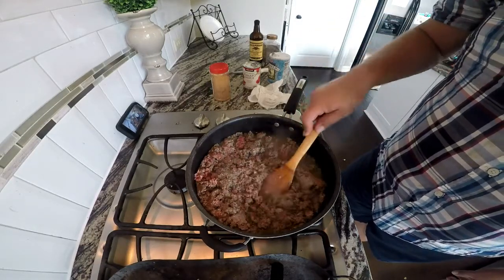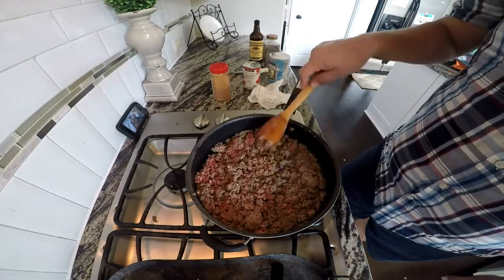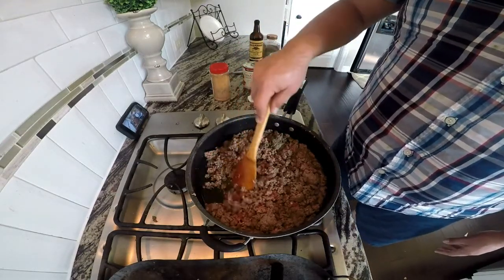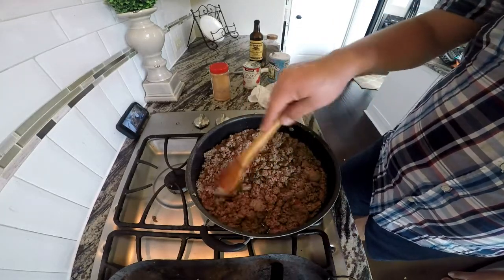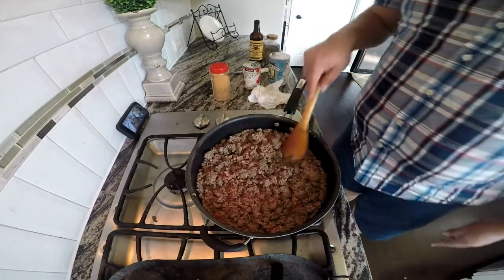Picadillo is our version of Hamburger Helper — or maybe Hamburger Helper got their recipe from our ancestors. So here we are, getting close.